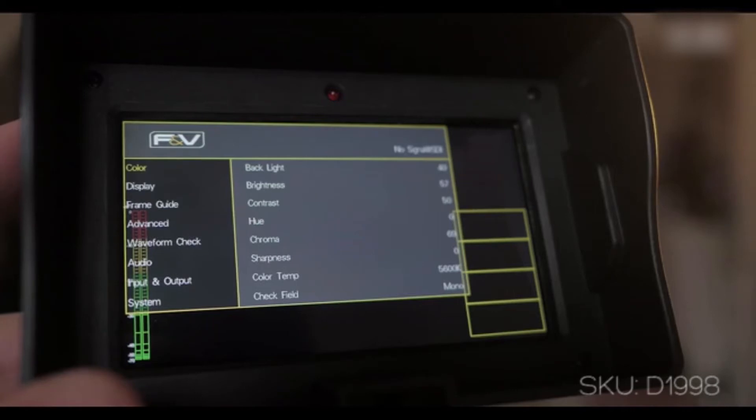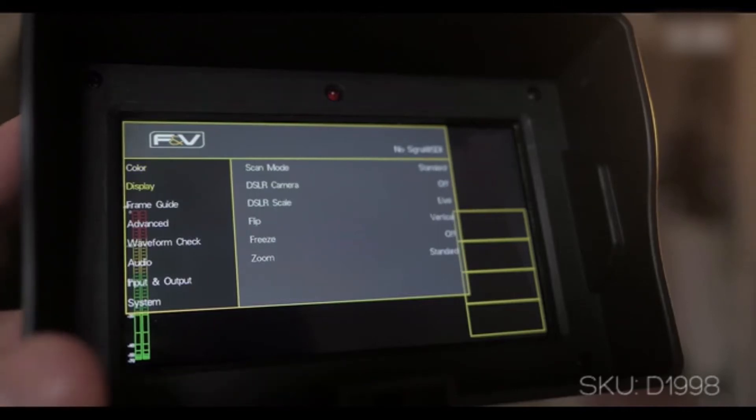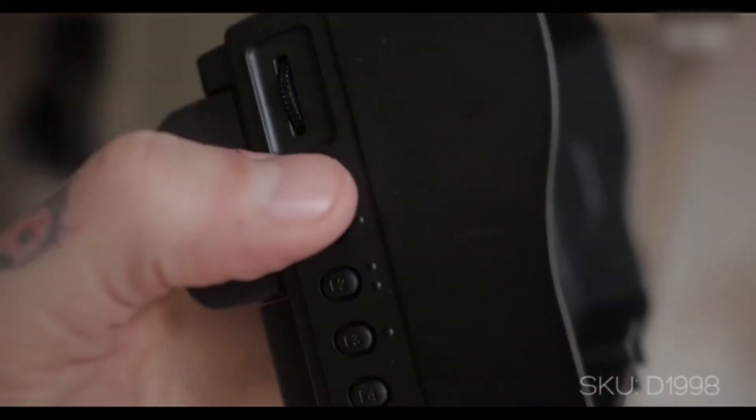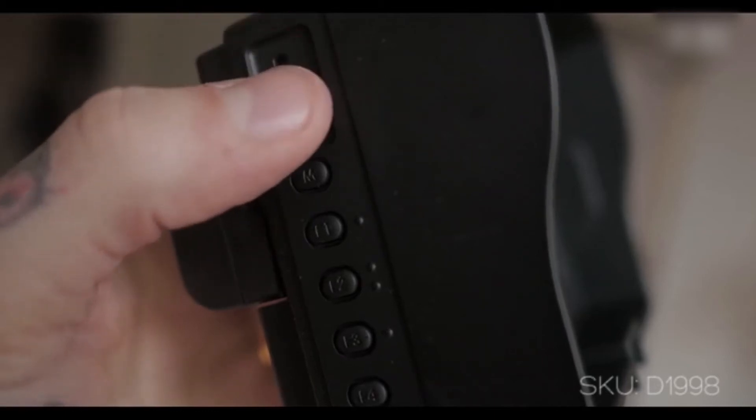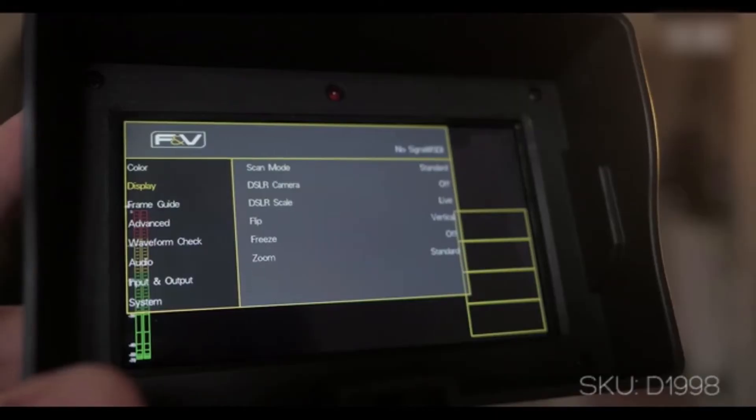For color, it allows you to adjust backlight, brightness, contrast, hue, chroma, sharpness, and color temperature. The menu is pretty easy to navigate — you've got the menu button on top that gets you in and out, you click the wheel to go into a selection, scroll down through menus, and push the menu button again to get back to the main left side of the screen.